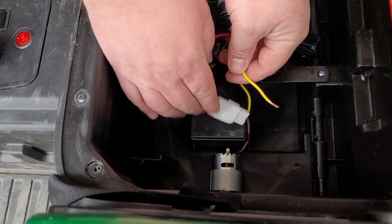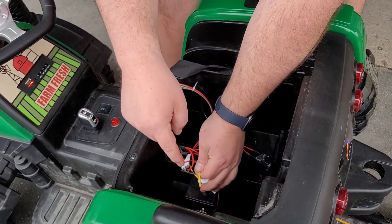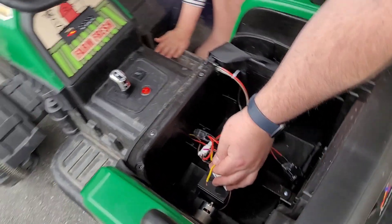I'm going to press the gas, and what I'm going to do is tap this wire against the motor and we should see the other tire spin. Ava, do you want to hold the gas for me? Perfect.